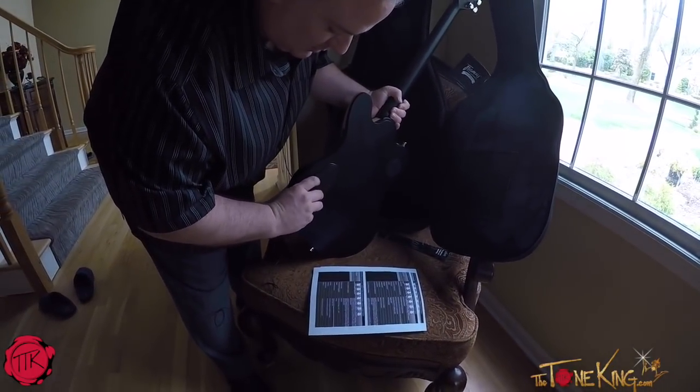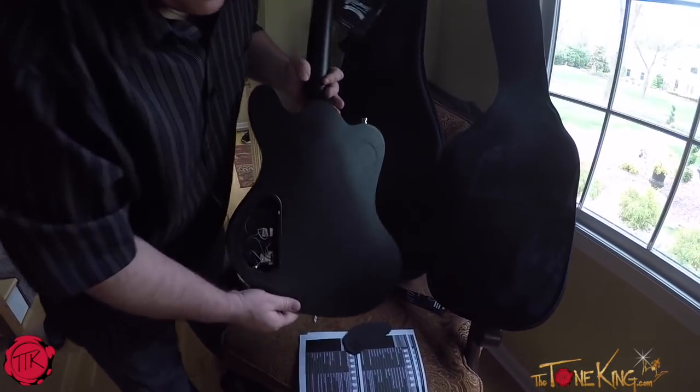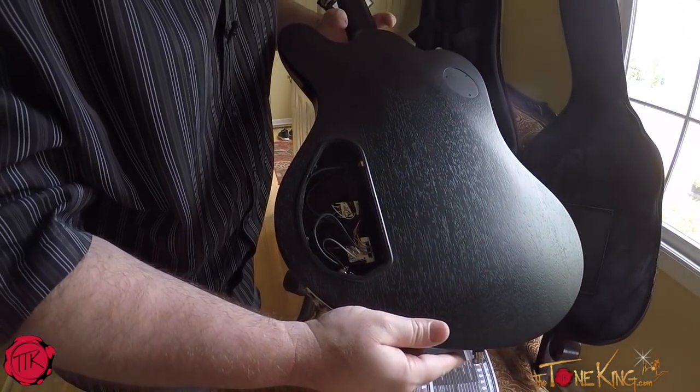Check this out — just pops right off just like that. And look at how nice and clean the wiring is done. Really just nicely done.